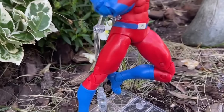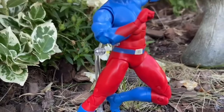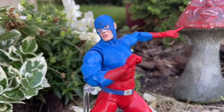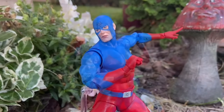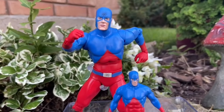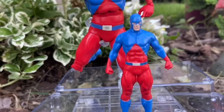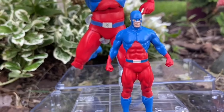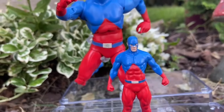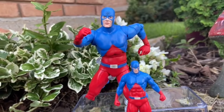No one talks about Ray Palmer, The Atom. He's cool. He came before Ant-Man. He is Mr. Microscopic, one of the smallest molecules. It's nice that you can get the interchangeable small Atom figure to scale with him and make it look like he's shrinking. I would have liked the smaller Atom to have a little more paint on the emblem on his cowl and belt, but you're getting your money's worth — you're getting two figures, which is pretty cool.